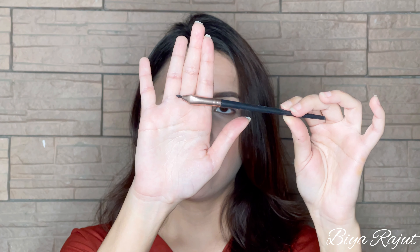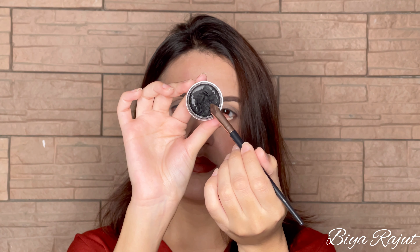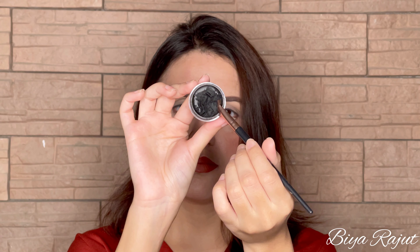I'm using this eyeliner brush. You can take any eyeliner brush. The brush should be pointed so your eyeliner will look good. First I'm taking a mirror in front of me. You need to start from the corner first, and I will draw a straight line.